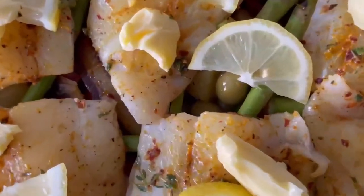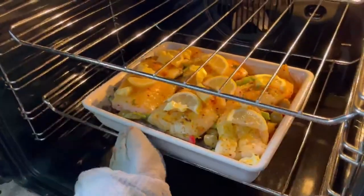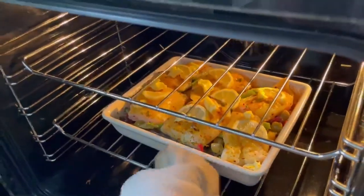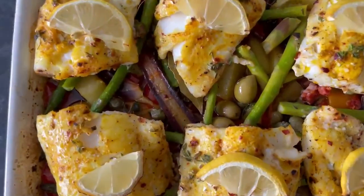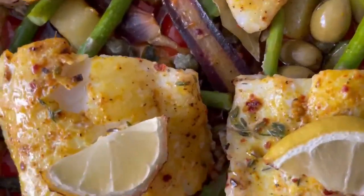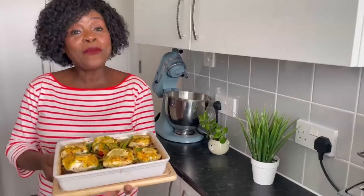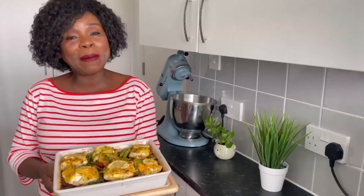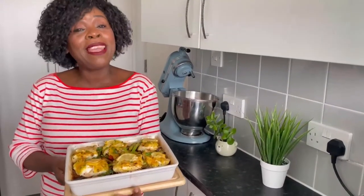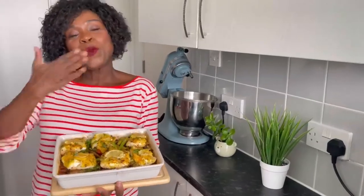Place the tray back in the oven and cook for 15 minutes. There you have it guys, look at that — look at the colour! Here's my finished dish. If you really like this dish don't forget to like, subscribe, comment and share with your friends and family. I'd really appreciate that because you're helping out my channel. Take care guys, bye!